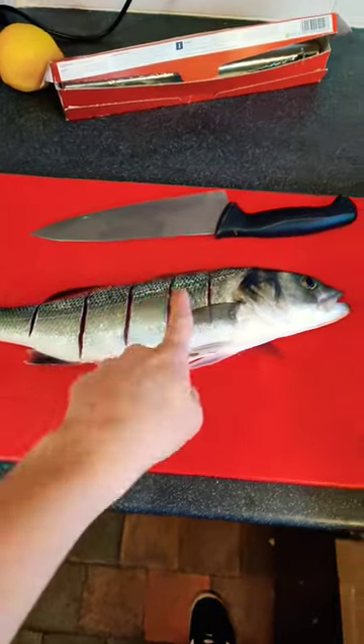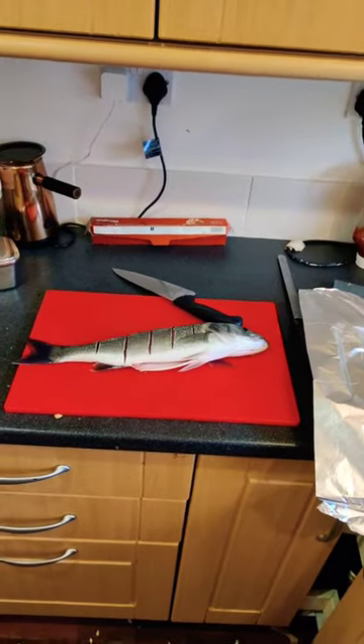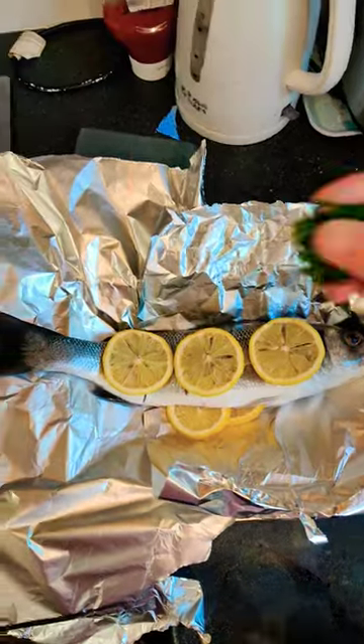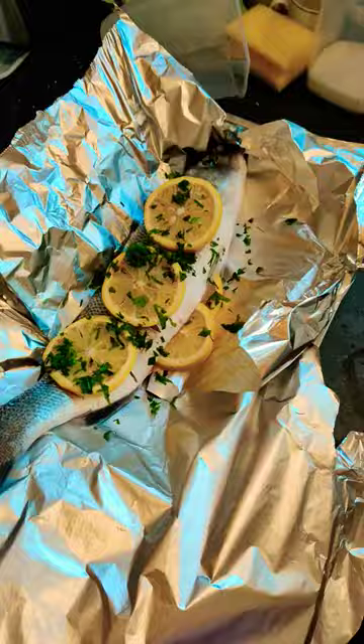Step two: make some cuts to allow that flavour in. Step three: lemon. Lovely job, look at that. Step four: foil and freshly minced parsley. Oh baby.